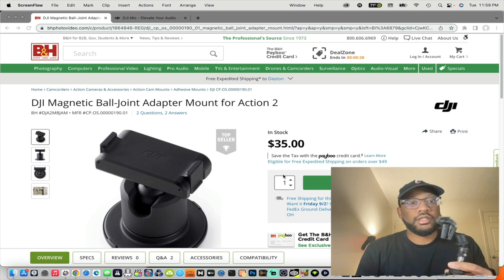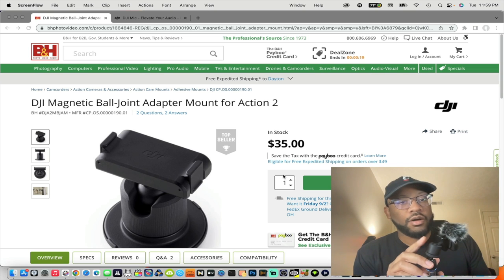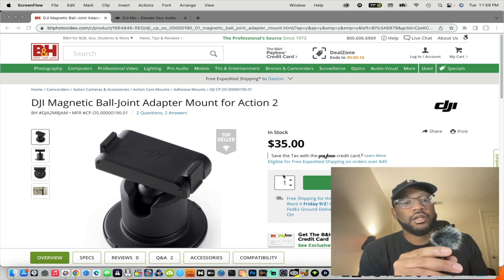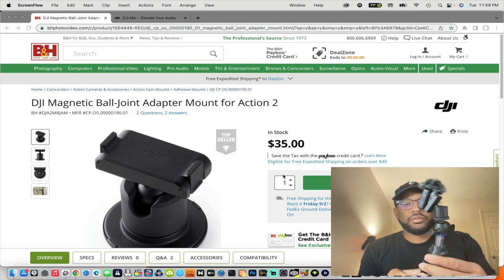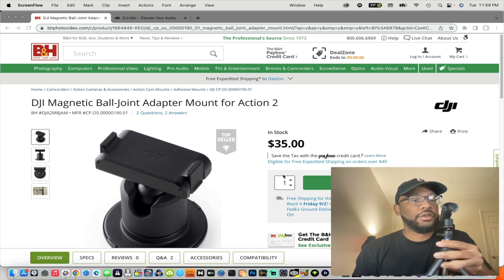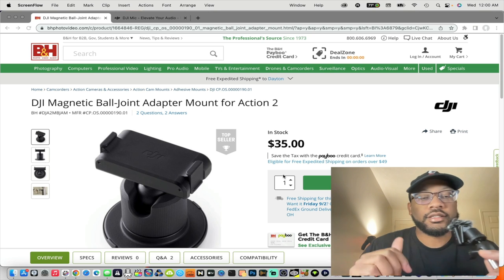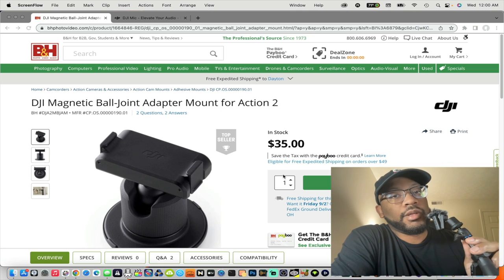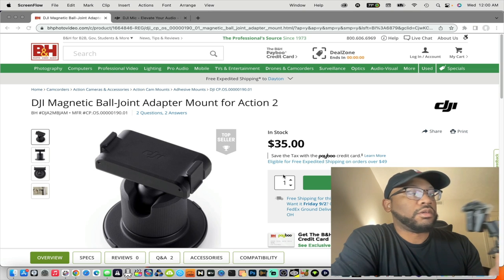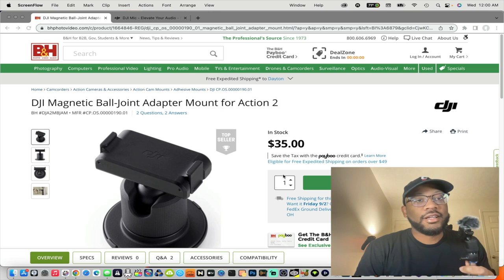The DJI mic is right here, but the accessory that's the game changer is this ball joint adapter. You can move this however you want. I got it on a little mini tripod, so you can sit this on your desk and it can act like a USB mic if you wanted to. It's just super convenient — you can do interviews, you can hold this. This is dope.